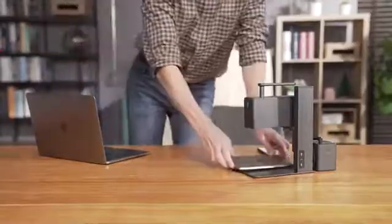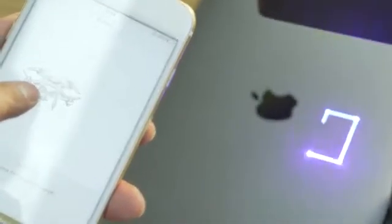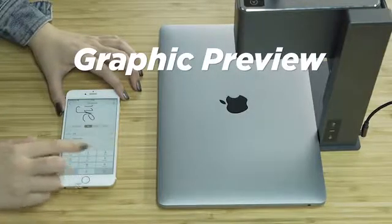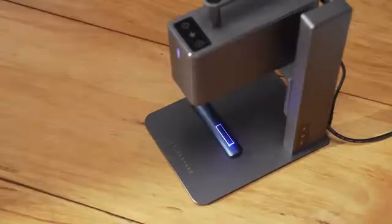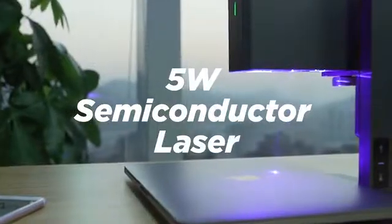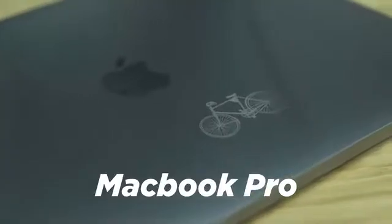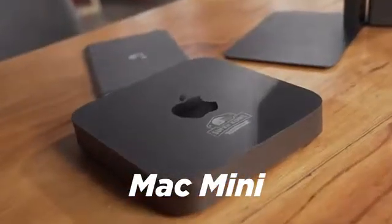The high-speed preview program supports square preview and graphic preview — you get what you see. An upgraded 5-watt semiconductor laser with compressed-spot technology means you can engrave anything, giving you higher power and more possibilities.